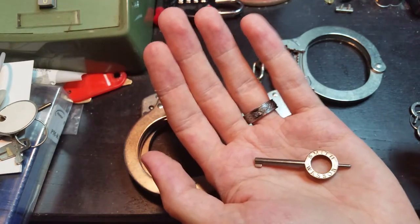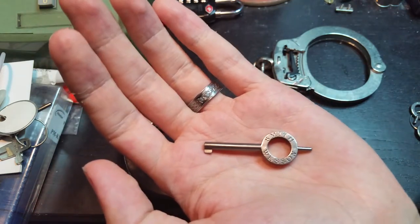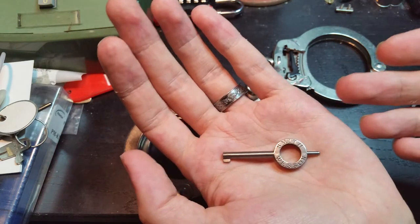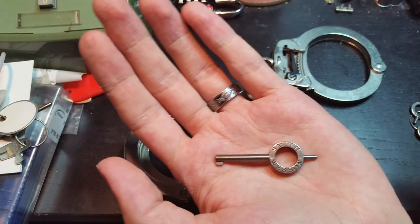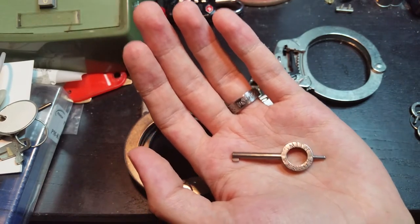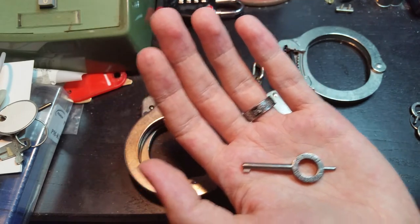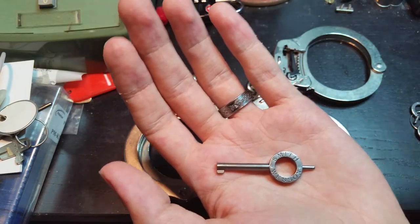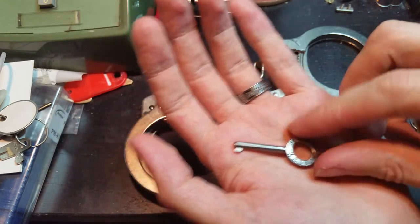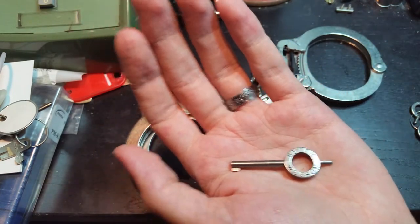This is not by pure coincidence. For most police departments it's much easier to have a universal key. When you have one officer bring someone into the police station for processing or holding, they don't want to fiddle around looking for the exact key for that exact pair of handcuffs. So having every officer have handcuffs that work with the same key makes things easier — you don't have to go hunting for Officer Bob because only he has the key to his handcuffs.